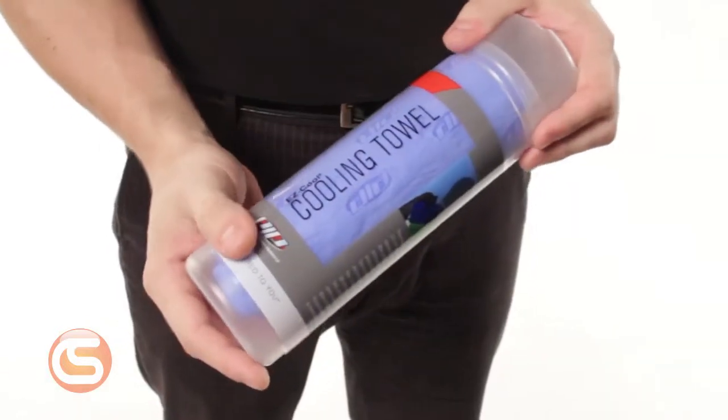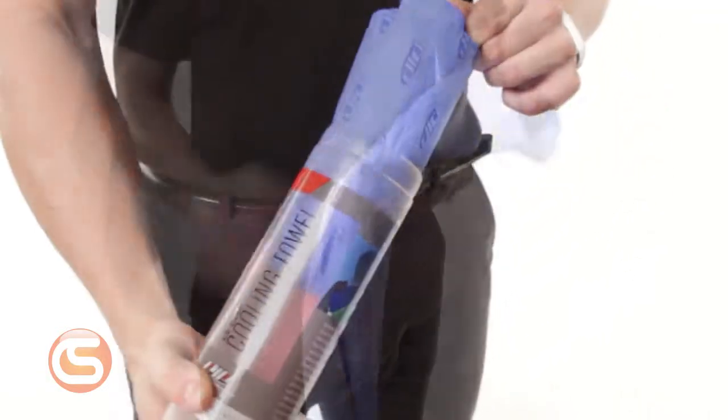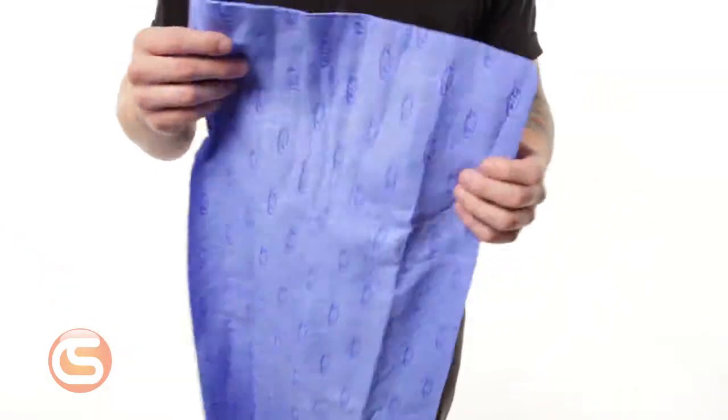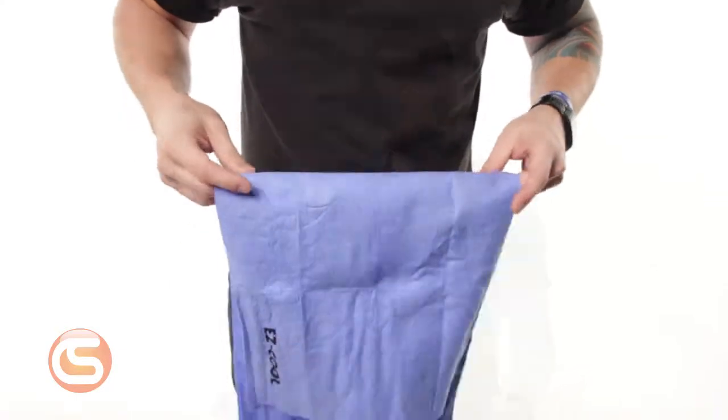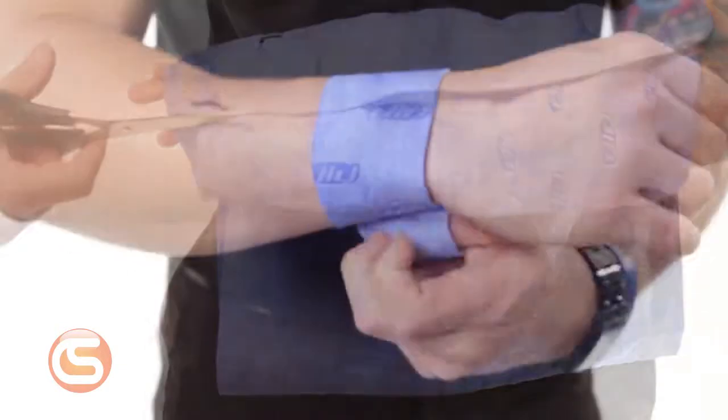Finally, the 396-602 cooling towel is activated with a small amount of water. Using evaporation, the towel always feels cooler than the ambient temperature and will remain cool for hours. The towel can be trimmed down to wrap around your wrists, head, neck, or even in a ventilated cap.